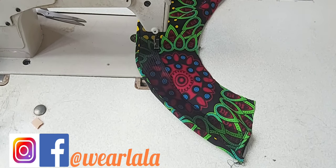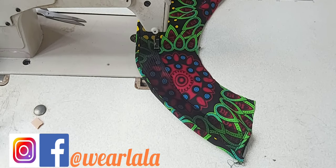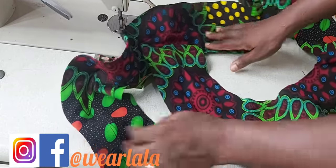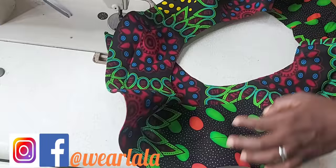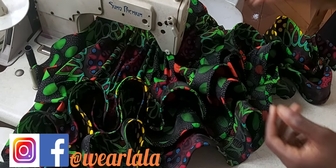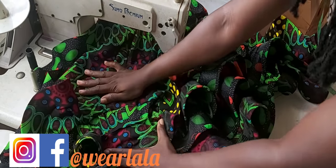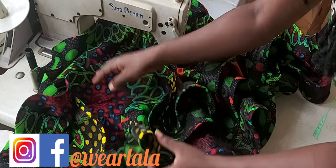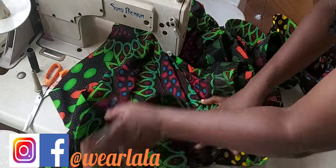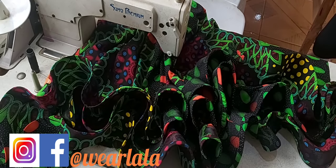Here is the outcome - this is just one layer of the peplum and you can see how wavy it already looks. I'll be attaching this to my skirt, and here we are with several layers attached. I hope you enjoyed this tutorial - if you did, make sure you like, subscribe, and share. Thank you.